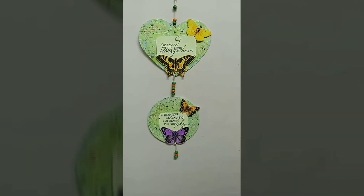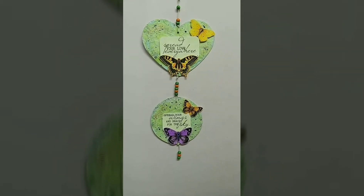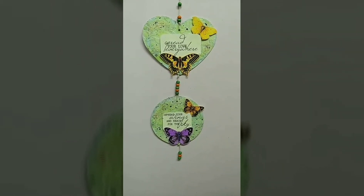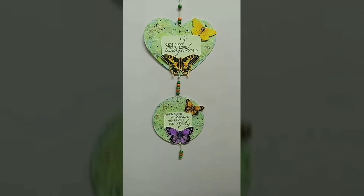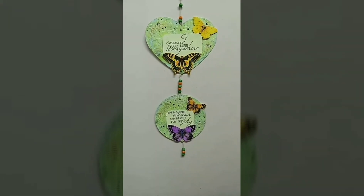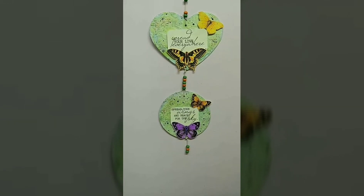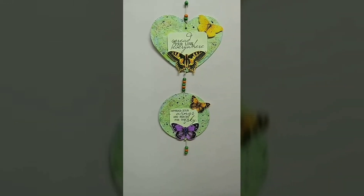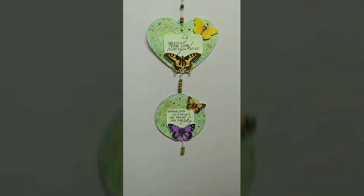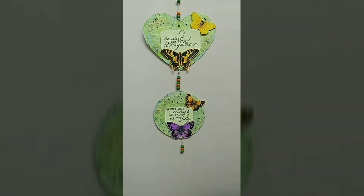Hey all, my name is Priya Satish and I'm a design team member at the Crafters Castle blog. The blog is now hosting monthly challenges and it includes not only card makers but also mixed media works, scrapbooking, altered art, etc. We have different sponsors and different themes every month, making it more interesting each time.